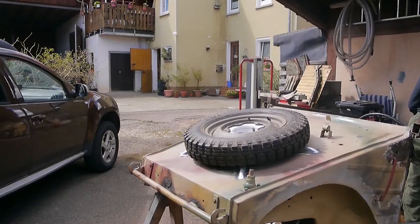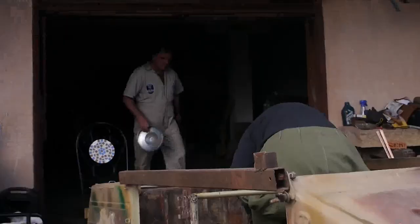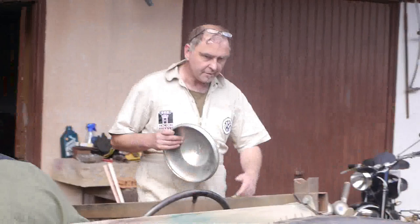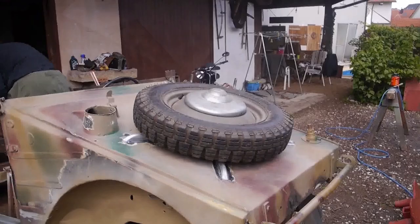Where is the hub cap? Exactly – where is the hub cap? Here it comes. The expert will immediately notice that the stamping is the wrong one, but we're still working on that. Otherwise? Looks good. As they say, the expert is amazed and the layman marvels.